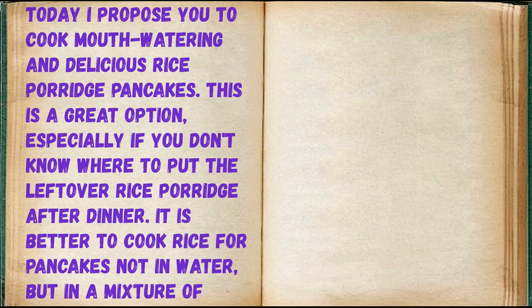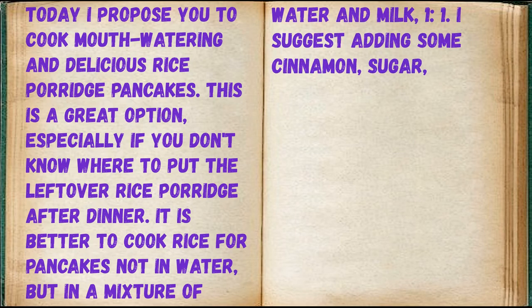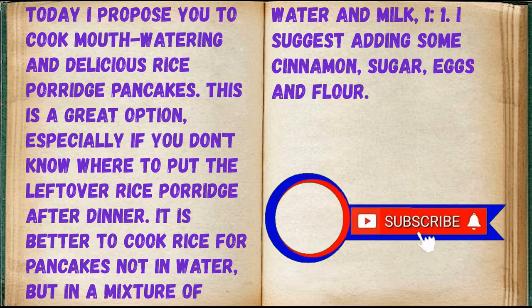Today I propose you to cook mouth-watering and delicious rice porridge pancakes. This is a great option, especially if you don't know where to put the leftover rice porridge after dinner. It is better to cook rice for pancakes not in water, but in a mixture of water and milk, 1 to 1. I suggest adding some cinnamon, sugar, eggs, and flour.